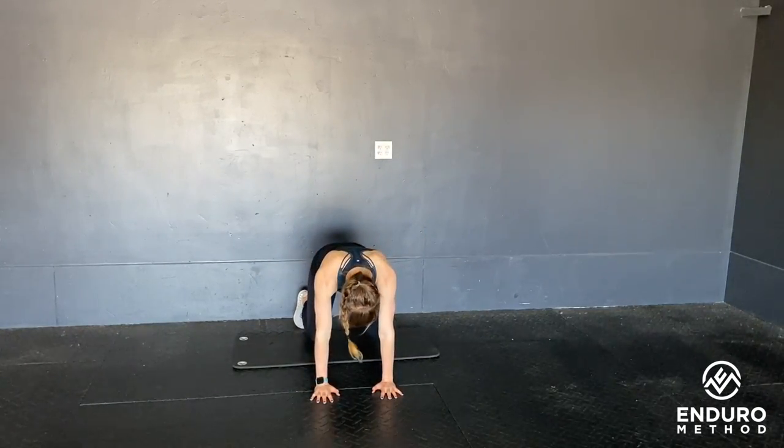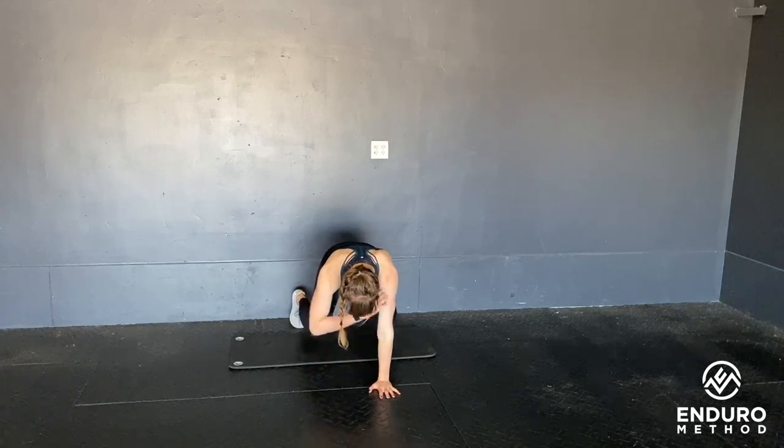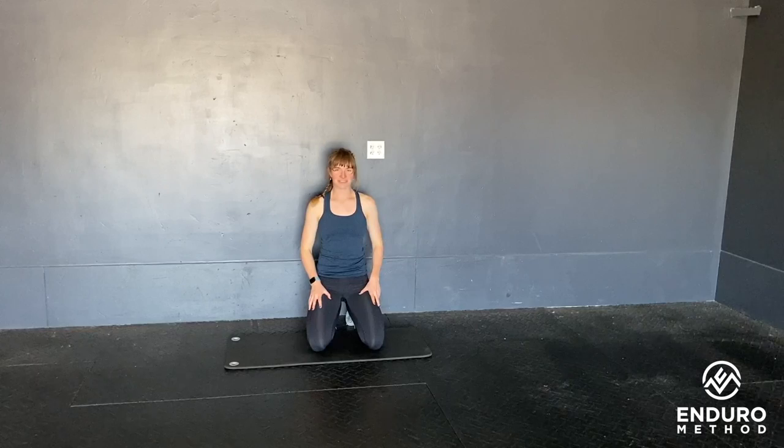Once again, come in here — touch, touch. And those are quadruped shoulder taps.